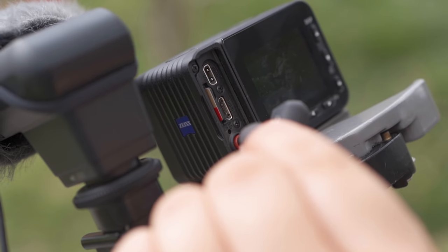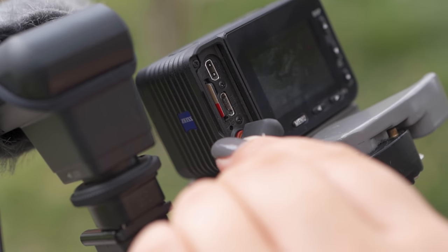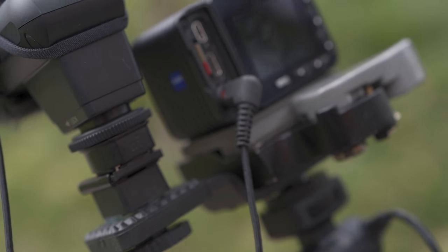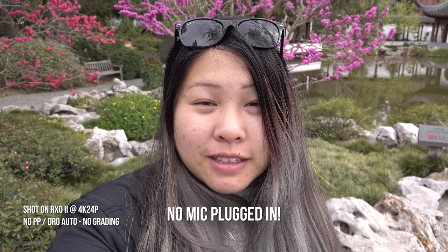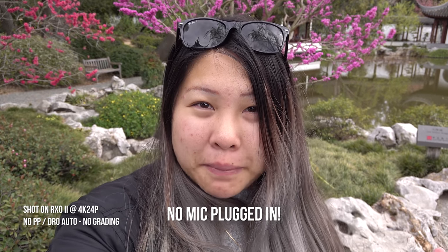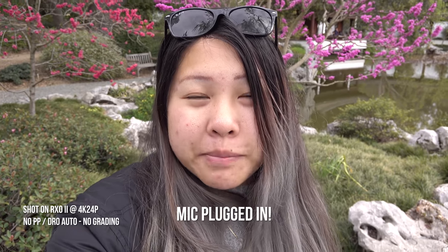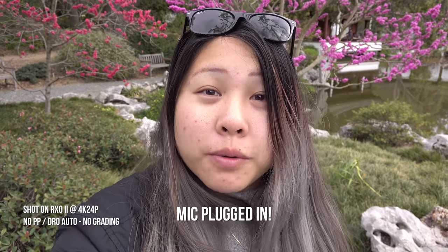One big advantage the RX0 Mark II has that most compact cameras don't is a mic jack. So you can plug in an external shotgun mic or a lavalier for better audio. This is what it sounds like without the little fuzzy mic plugged in — this is my normal speaking voice. This is what it sounds like with the mic plugged in.